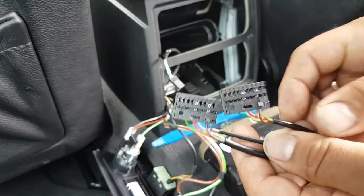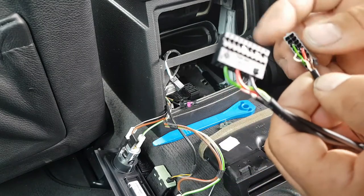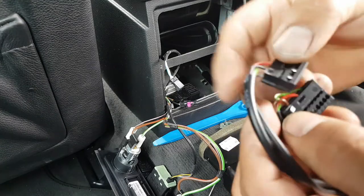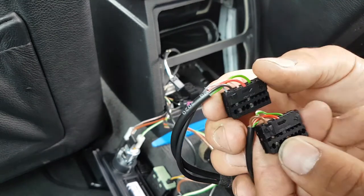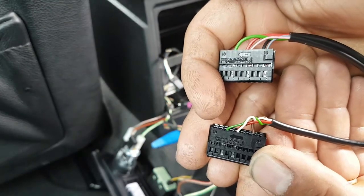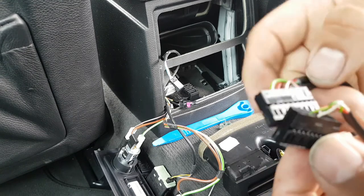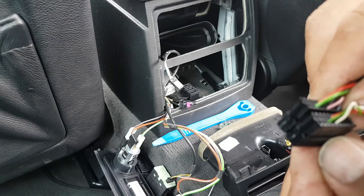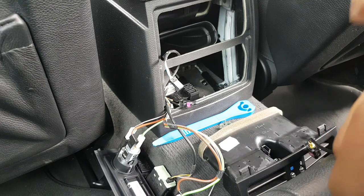Looking at the dismantled plugs — one is for the wireless charging system and one is for the TCU. The TCU has brown and red wires in the same positions as the wireless charger plug, but the top one is black. On the other side, there's a green wire at the bottom in the same position. There's also a pink and a gray wire on the new unit, and a white wire in a different position — I'm not entirely sure what those two are for.